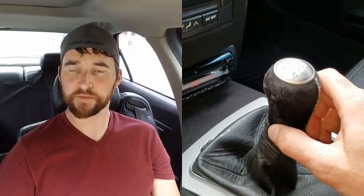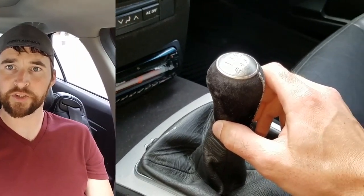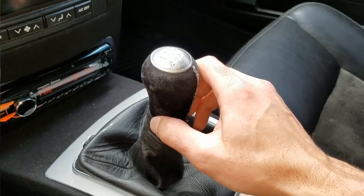Hey YouTube, Todd here. Today I'm going to make a quick video on the custom shifter I built. This is in a first generation Cadillac CTS-V series.